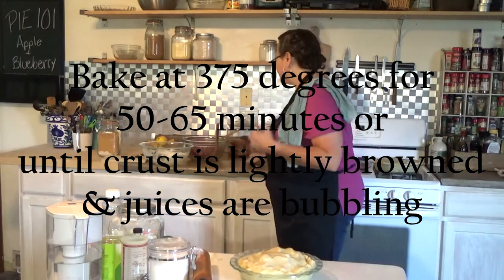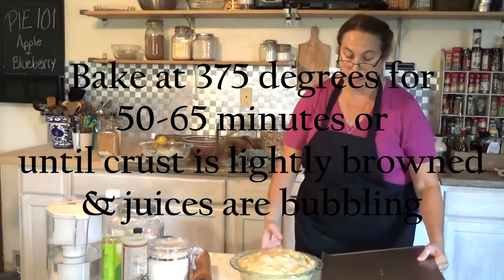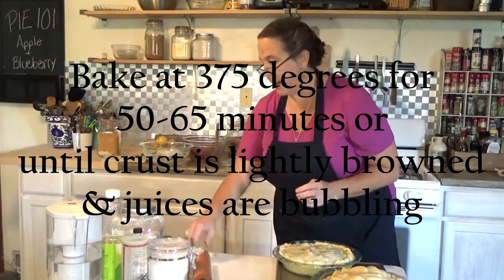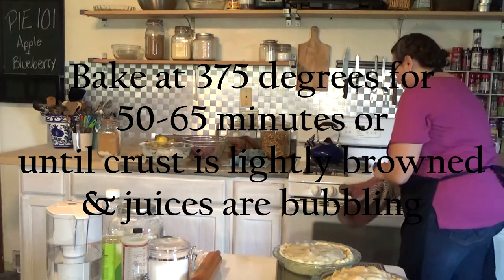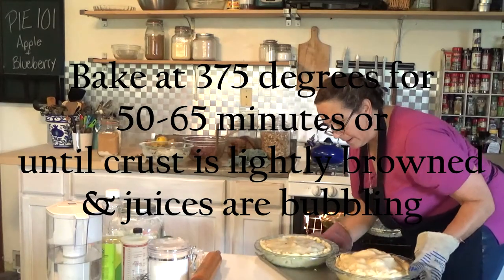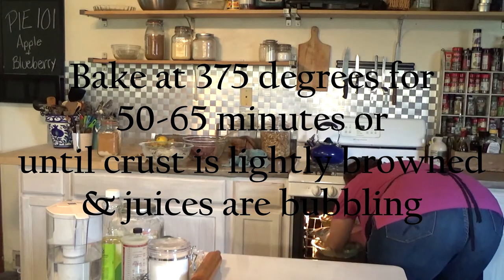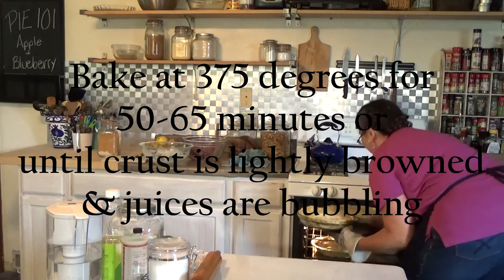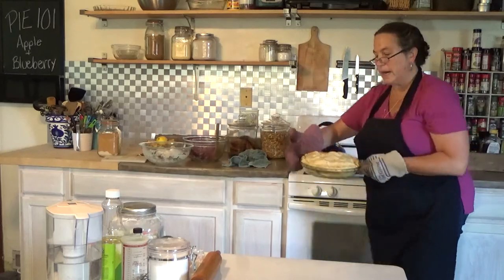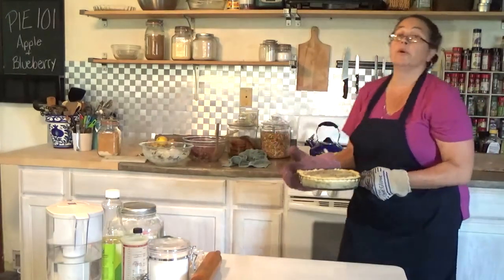My oven is hot — it already told me so. I'm going to get a cookie sheet to put my pies on because I don't want them dripping on the bottom of my oven and smoking up my house. And through the magic of video, we have two completely finished pies — there's our apple and our blueberry. Bon appétit everybody, happy eating!